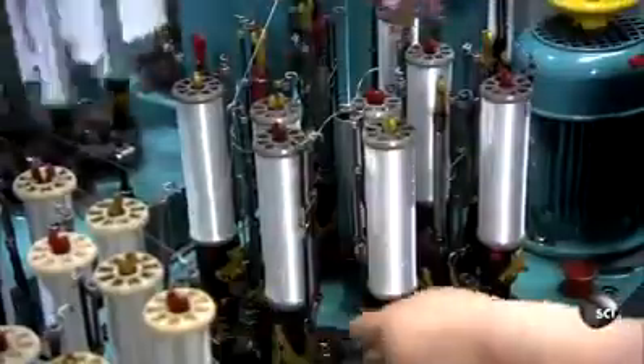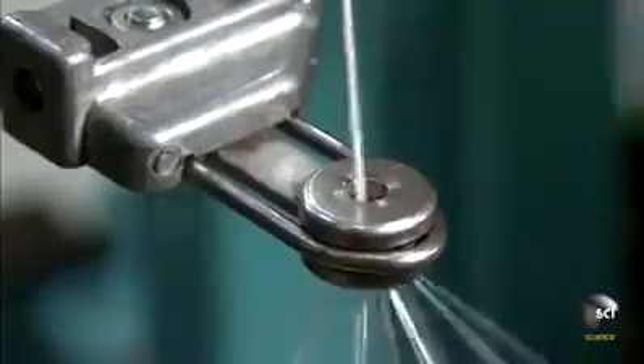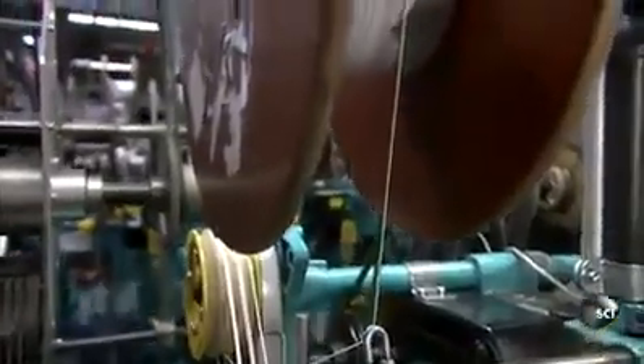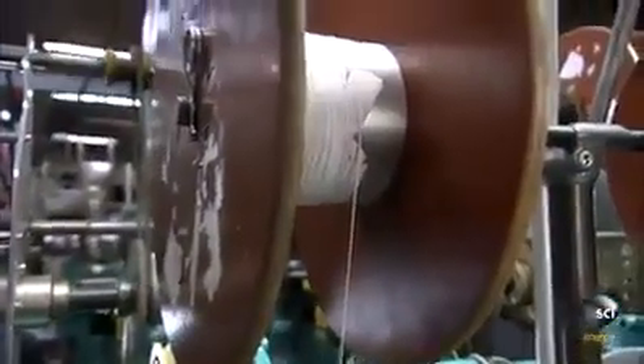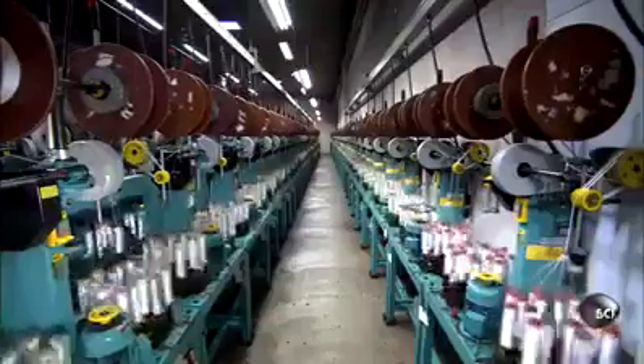The machines are called maypole braiders because the spools spin like dancers around a maypole. As they spin, they weave the strands into a tight braid. Producing a tight braid is slow work, and big spools overhead slowly revolve to take up the braided polyethylene line.